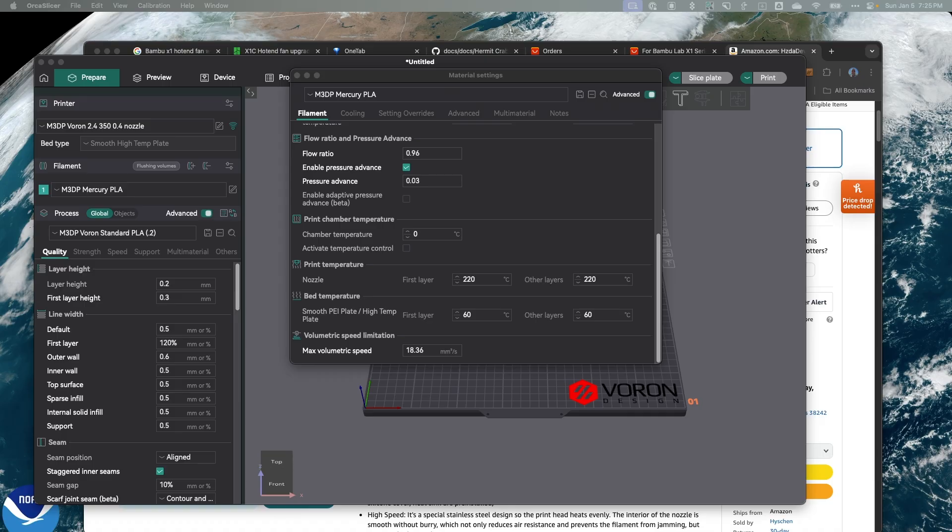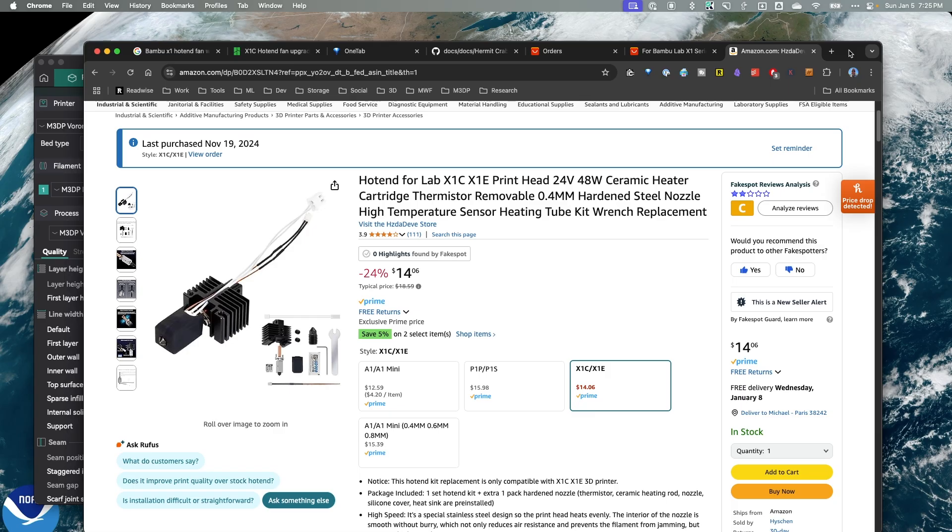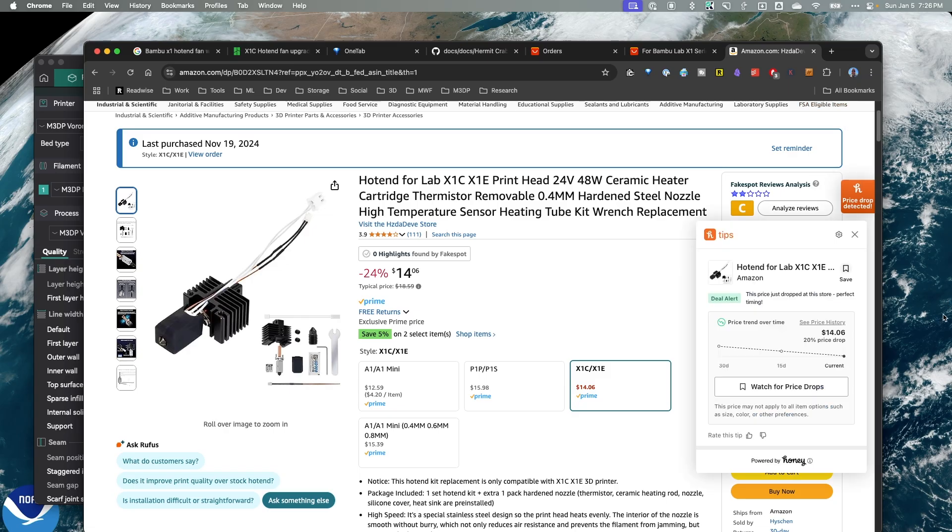It turns out there's a different hotend I could put on which should up my speed dramatically, and that is the Bambu Lab X1 hotend. What's awesome about this hotend is it's really cheap and it's also one of the fastest hotends you can get. It's very compact and small, and it turns out there's now an adapter for the Voron Stealthburner. I have it for about $15 on Amazon, and I can get a whole hotend plus a fan for about $10 or $15 on AliExpress.